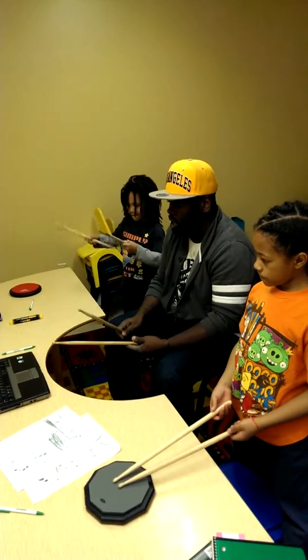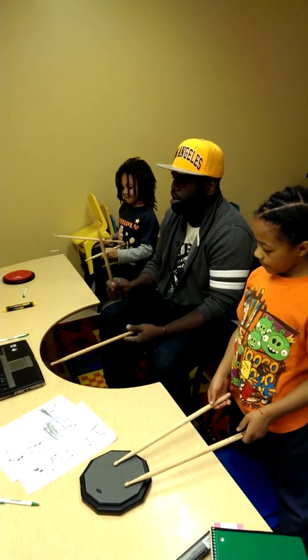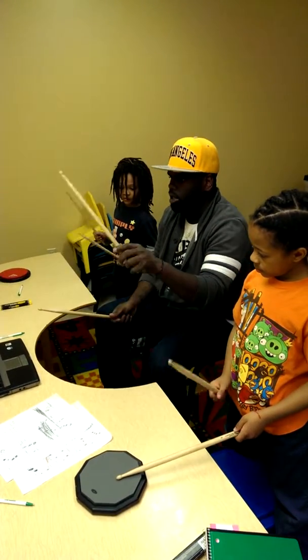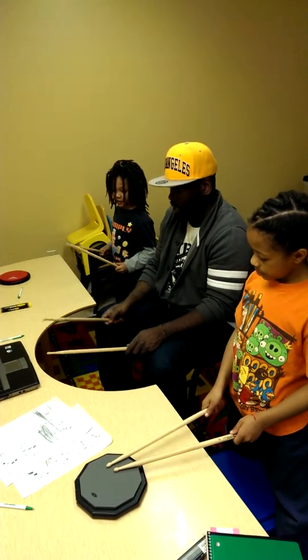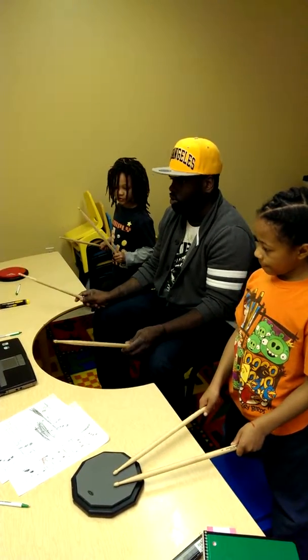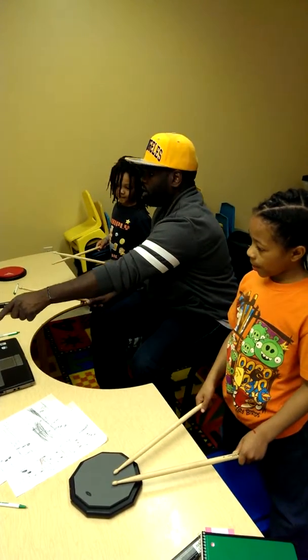Let's play through it. Here we go. One — let's slow it down. Two, ready, top. One, two, three, four. One, two, three and four. We read. We got to read that.